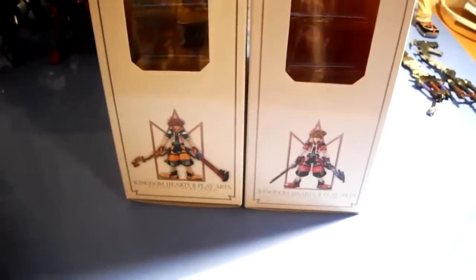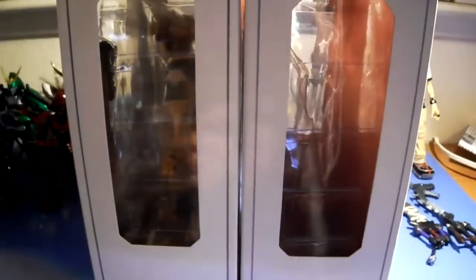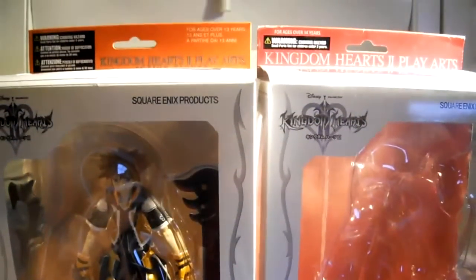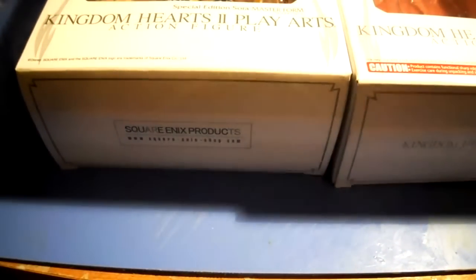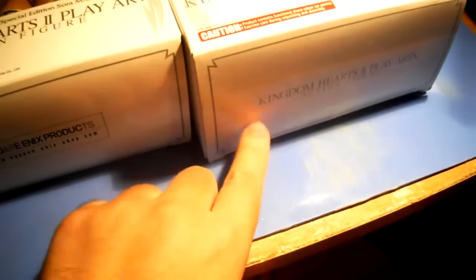Let's go ahead and show you the side shot, the front shot, and for the first time, the bottom shot. You'll see it says Square Enix Products on this one, and then Kingdom Hearts on this one.